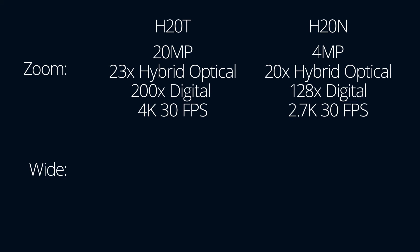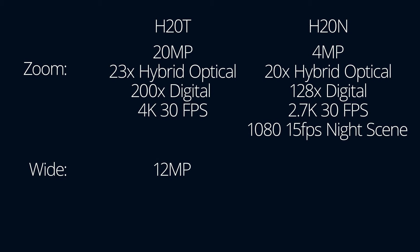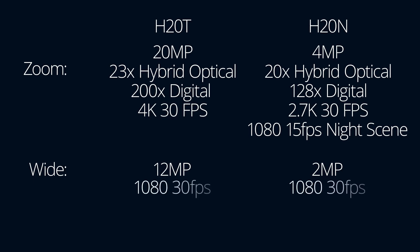However, when night scene is enabled the H20N zoom sensor maxes out at 1080p at 15 frames per second. The H20T wide camera is 12 megapixels whereas the H20N is a 2 megapixel sensor for stills. The wide cameras on both have a maximum video recording resolution of 1080p at 30 frames per second.